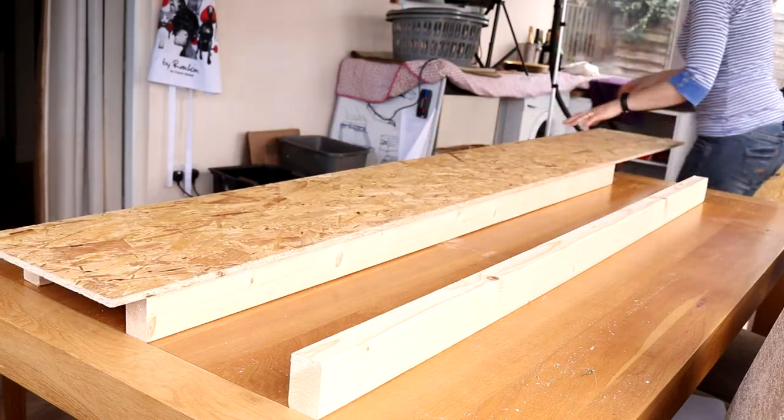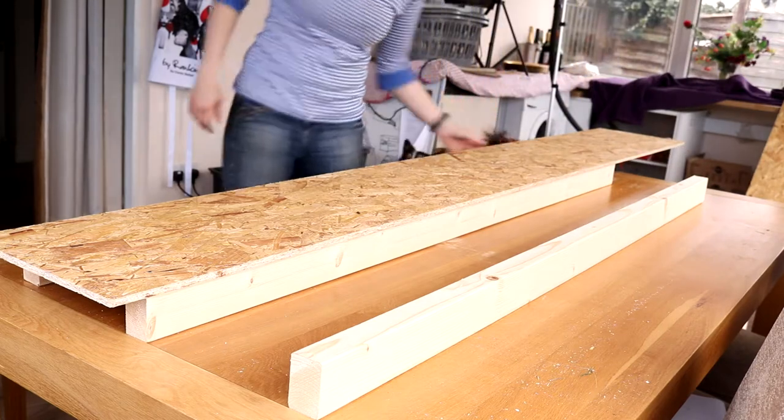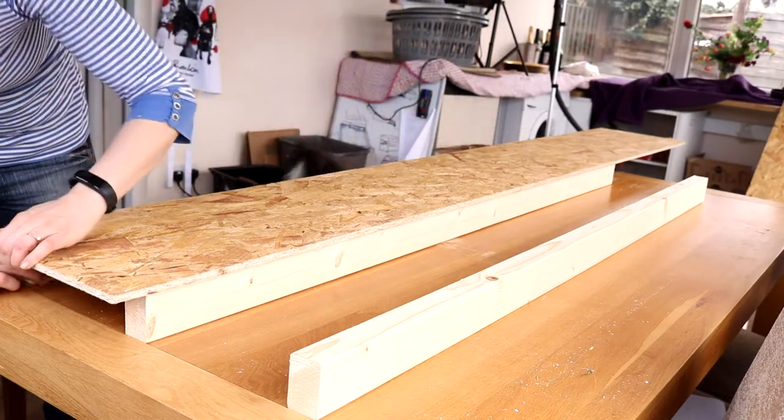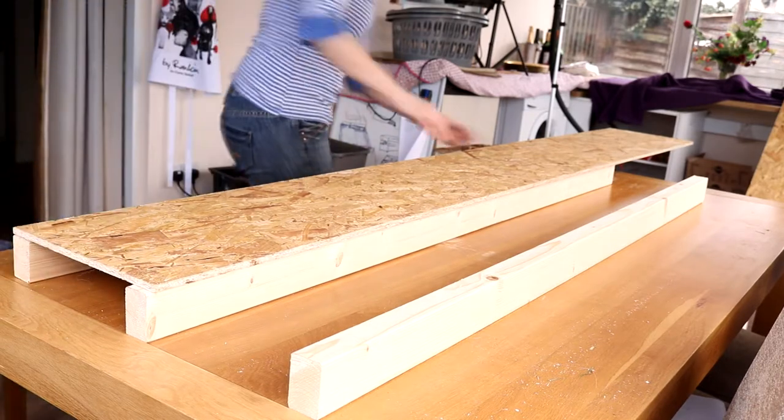If you watched my shelf tutorial last week, then you'll know I bought this recently and I've still got a fair bit to use up, so I thought it'd just be cheaper doing this and it's sturdy enough for the job, so everyone's a winner. You don't have to rest it on the wood like this — I just wanted to get a feel for it, to be honest.